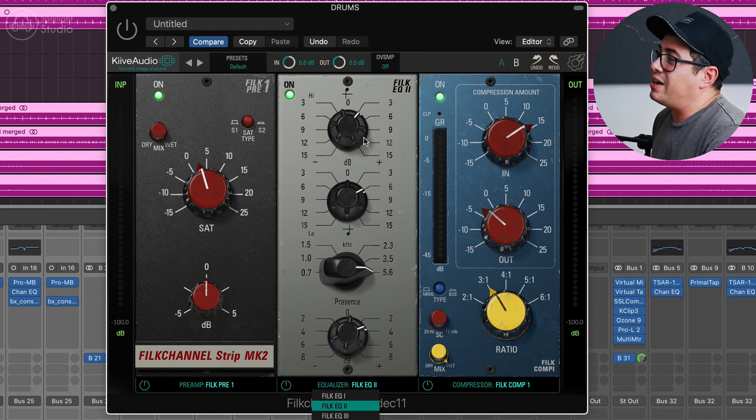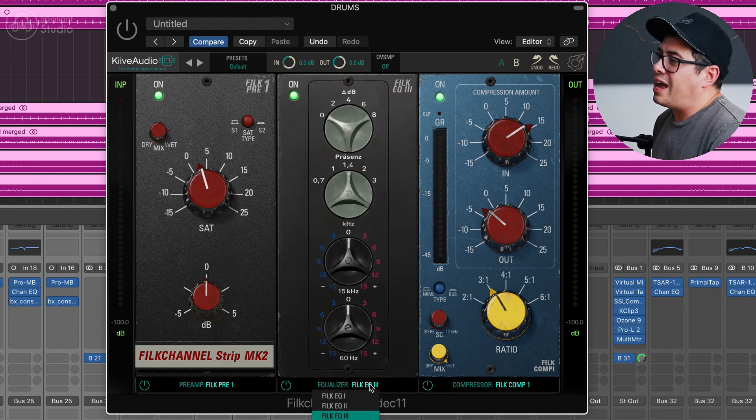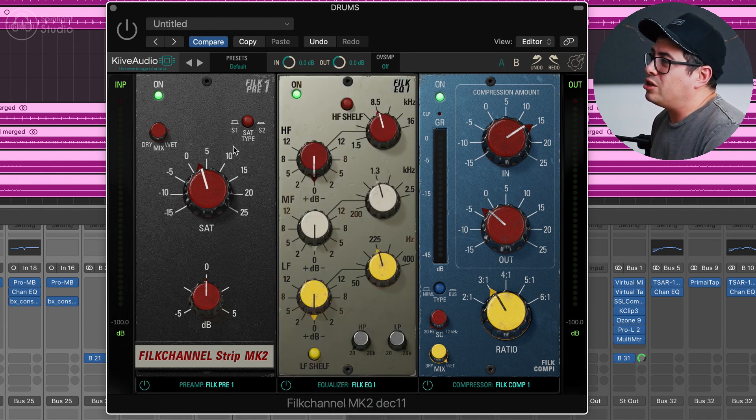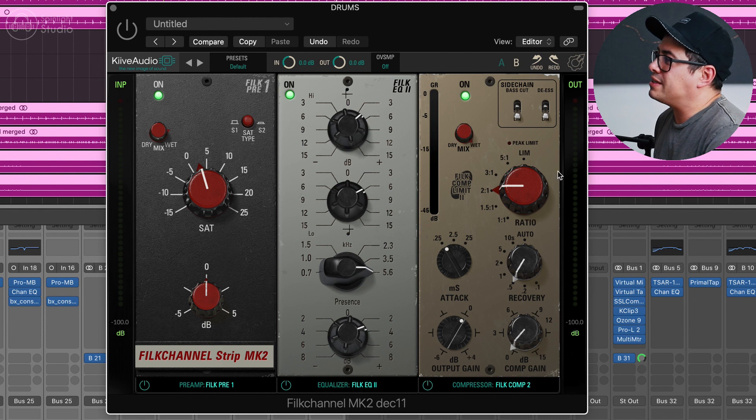Over here we have the EQ module, and this has three types of EQ: EQ1, EQ2, and EQ3 — all very different. Depending on what the track needs will really determine which EQ you gravitate towards. And then there are two compressor modules — the first comp and the second comp — and they're very different styles of compression.